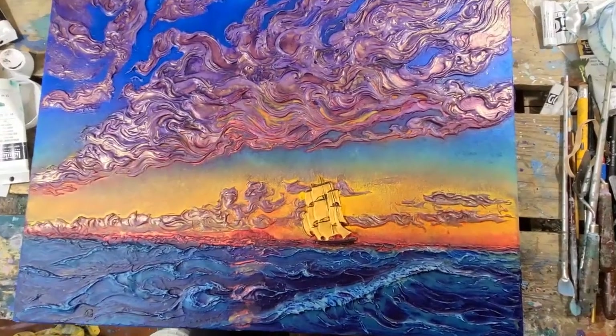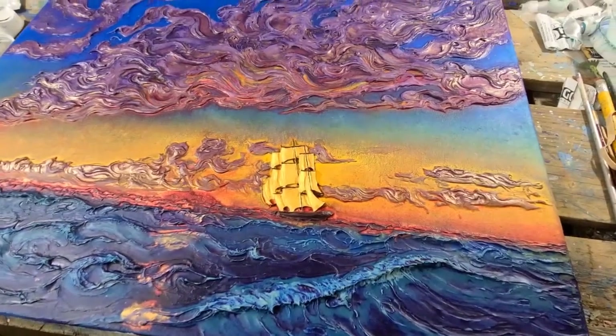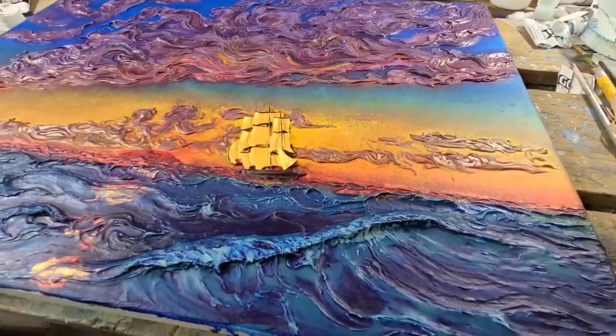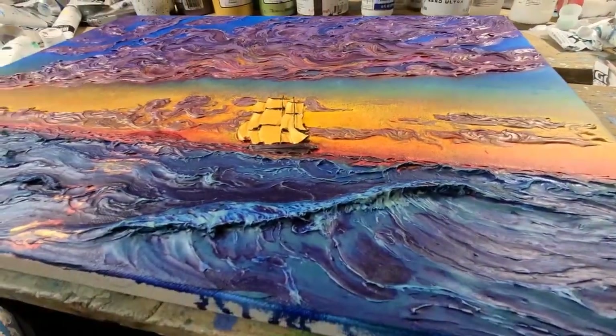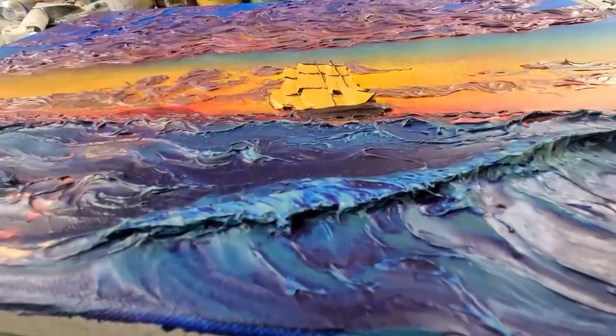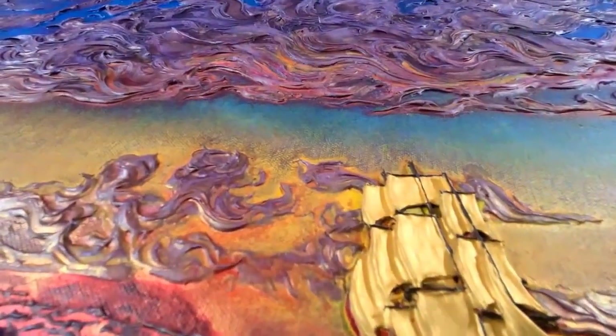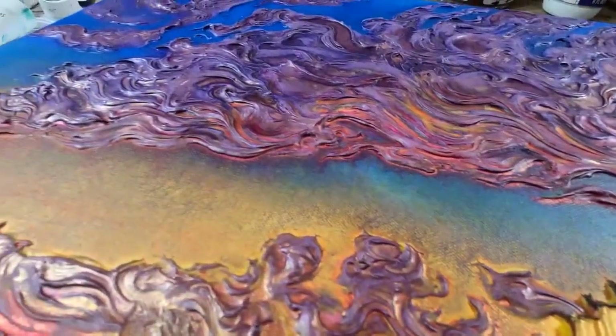Hello everybody and welcome to another time-lapse painting. Thank you for joining me. As you can see, this is the final painting. I've called it Sailing at Sundown, and it's inspired mostly by those sunsets I got to see while I was camping on the beach at Lake Superior in Michigan.